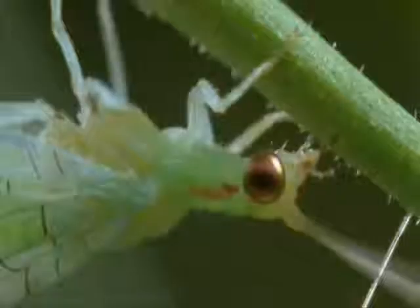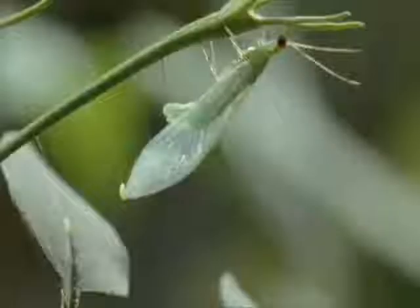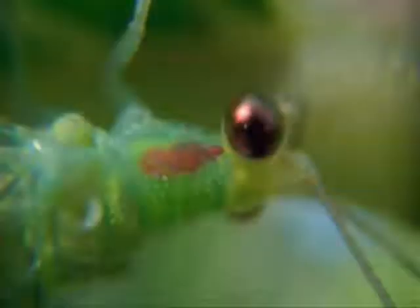It's suspended safely in mid-air. The silk is produced by glands in her abdomen in liquid form. It's the very act of pulling it out that changes it from liquid to solid. And that is true for all invertebrate silk.